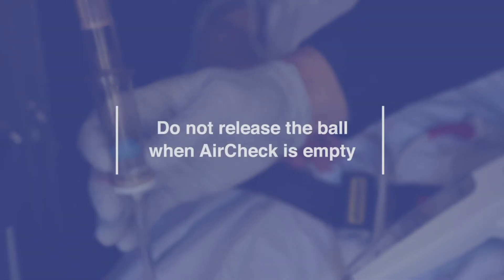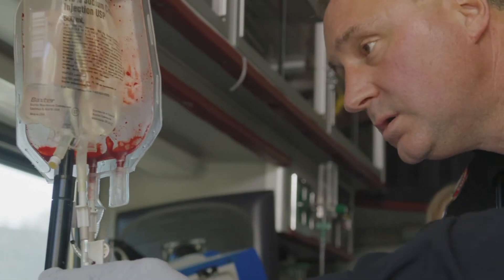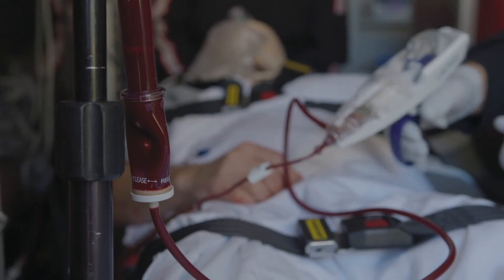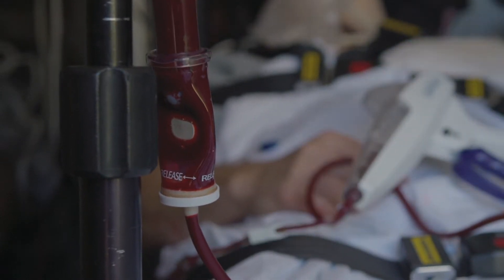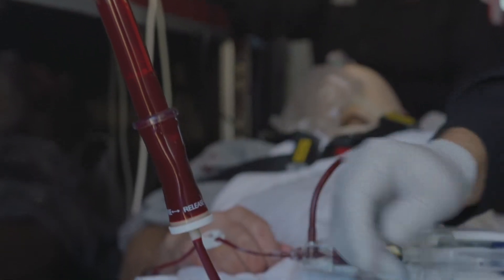Do not release the ball when the air check is empty. Blood bags contain a minimal amount of air, so you should stop infusing while a small amount of blood remains. If you continue squeezing for too long, a vacuum may develop in the air check chamber. If this happens, simply open the clamp on the saline bag to release the vacuum.